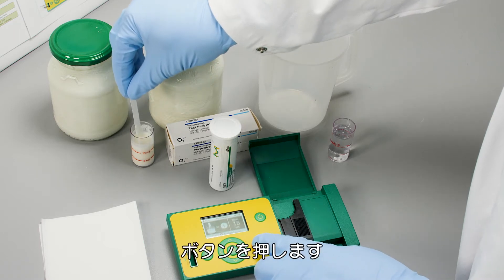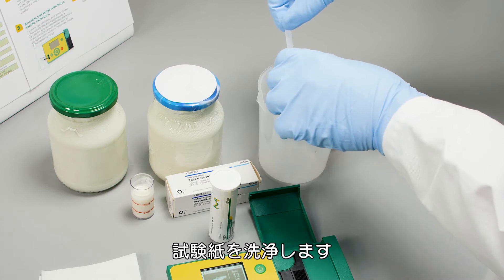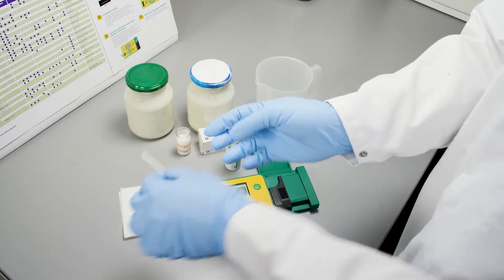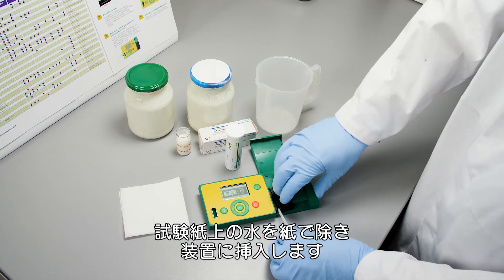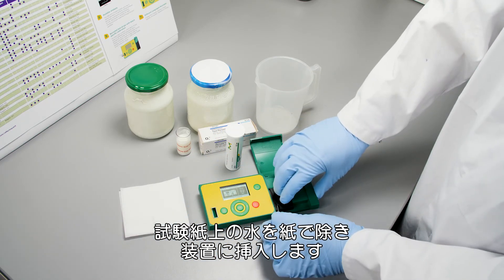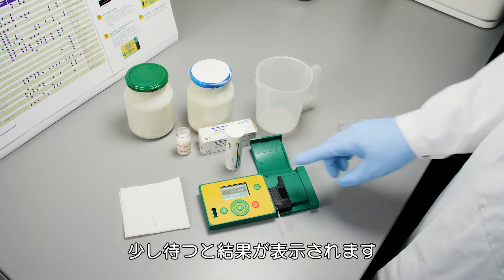One, two — press the button. We wash the test strip, place it on the paper, and then put it into the instrument. Then we wait and we get our results.